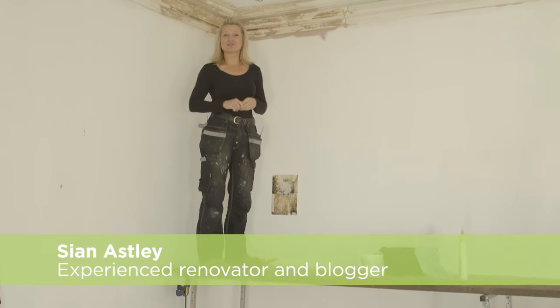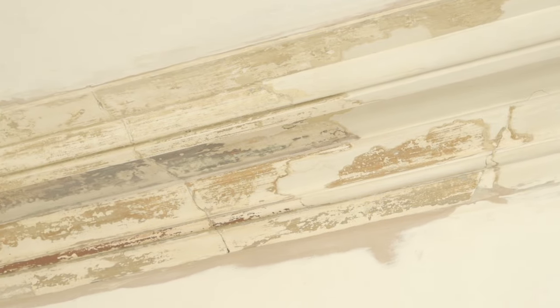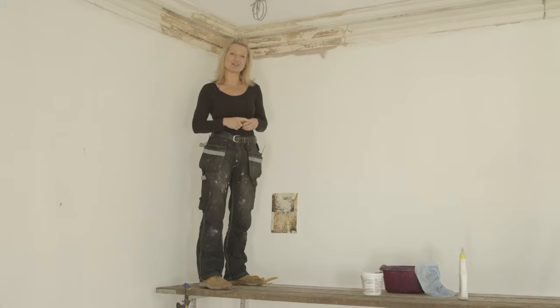You might be lucky enough to live in a house with some period features, and very often these need a little bit of TLC. Period features might include some decorative cornice like this beauty, or architraves and skirting. There are a couple of different ways of approaching it — come up here and I'll show you the first one.